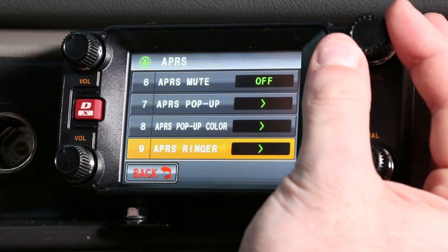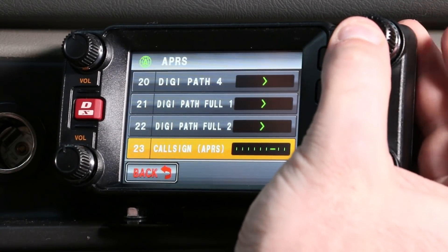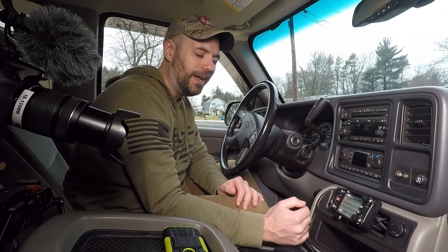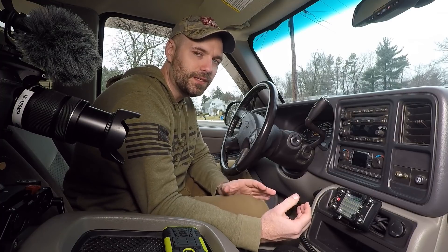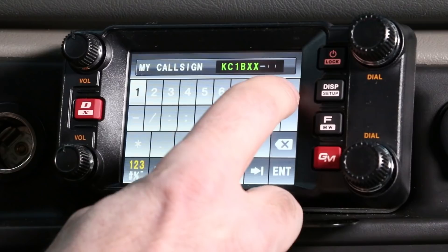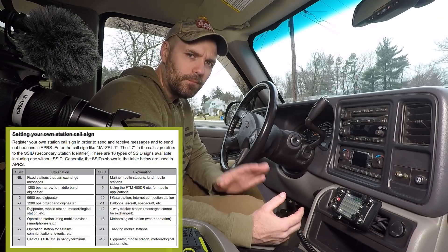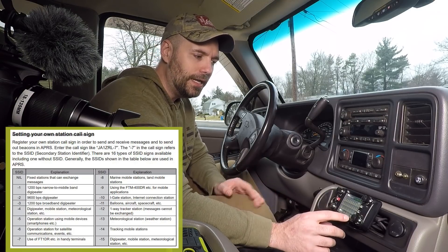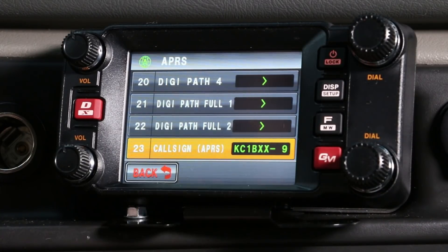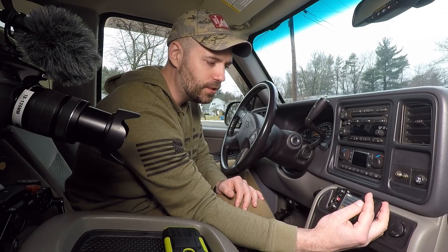Your call sign is down at number 23 in the selection menu. Your call sign is your basic call sign and then you have to give yourself a number identifier. Since this is a mobile radio in my vehicle, it's going to be number nine. For most folks putting this in your car or truck, it's going to be your call sign with dash zero nine — so it should appear as KC1BXX-9.